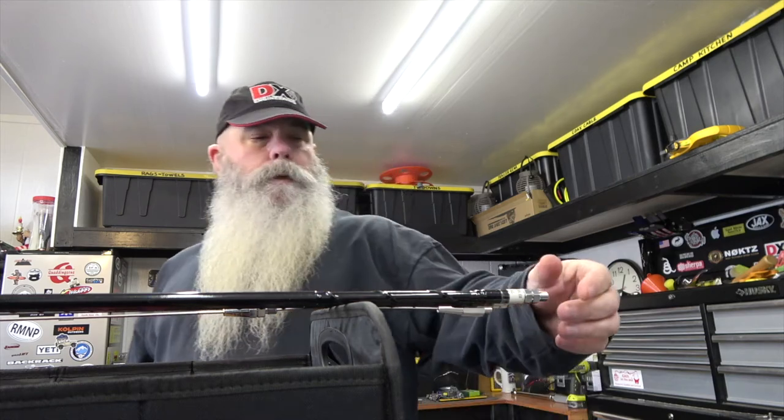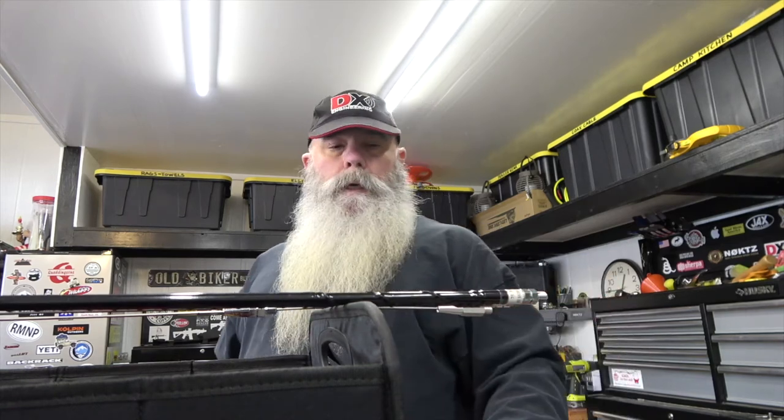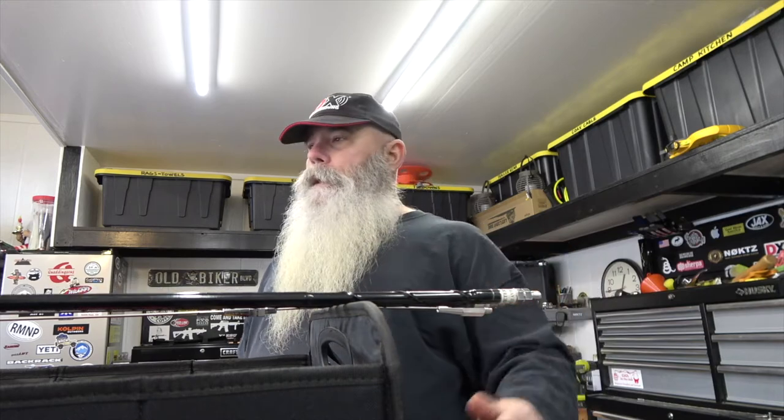Truck is in the body shop currently and I've got my tonneau cover and rack here in the garage, so I'm going to use this opportunity to build a hamstick organization transport device. Let's get it going.